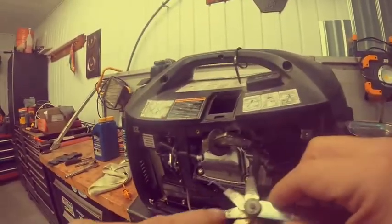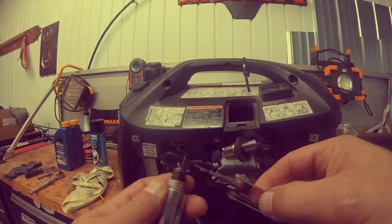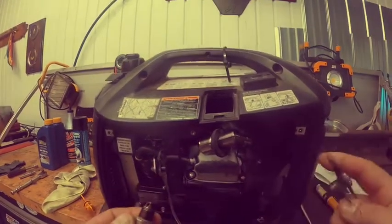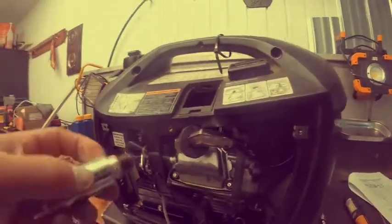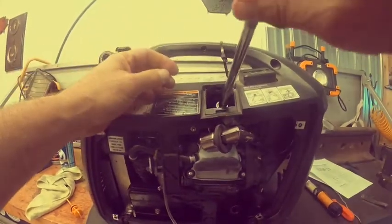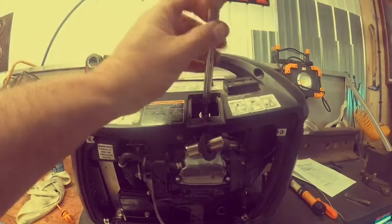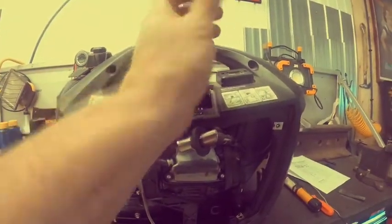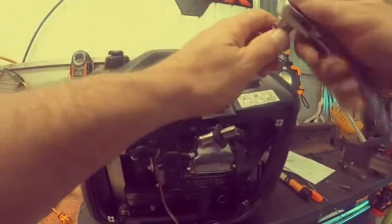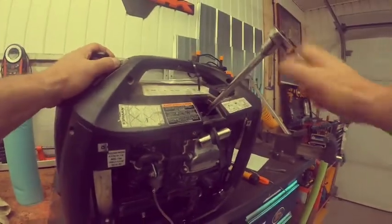Grab wire gauge at 28 thousandths, put it in — perfect slight drag, gap check done. Put the spark plug back in the hole by hand first so you don't cross the threads. Then give it a slight snug with the spark plug tool.